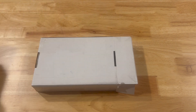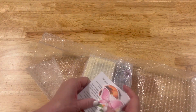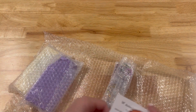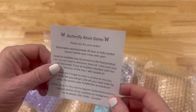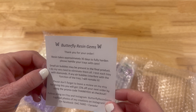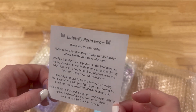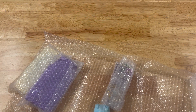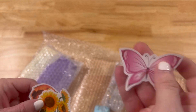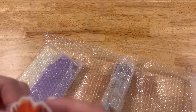So let's go over the first one — it's the largest one. This came from Butterfly Resin Gems, and Alissa is just super nice. It says 'Thank you for your order. Resin takes approximately 30 days to fully harden, handle with care, and there may be some small air bubbles.' It also says don't forget to leave a review. She has some really cute stickers here — a gorgeous little butterfly, some sunflowers, and another flower.